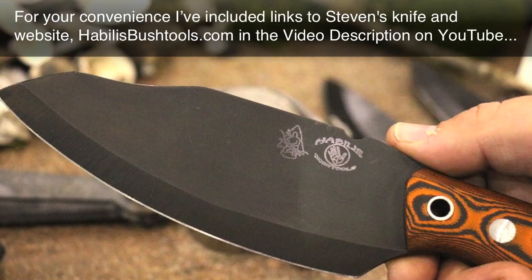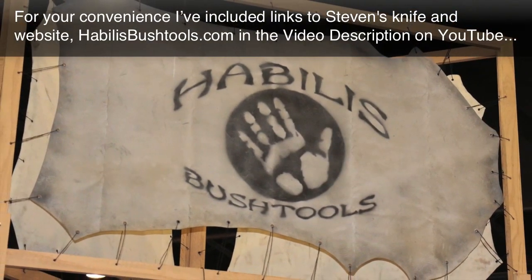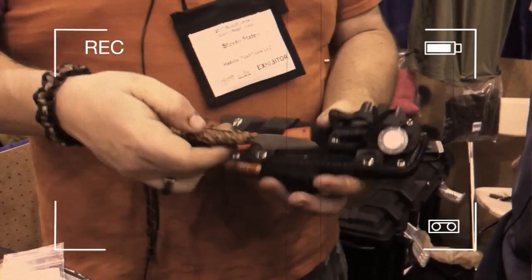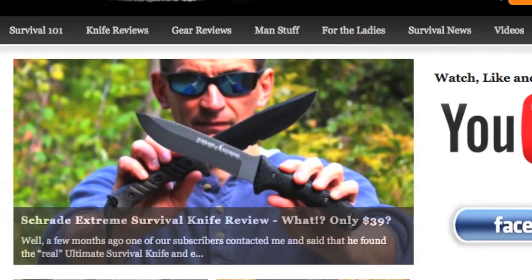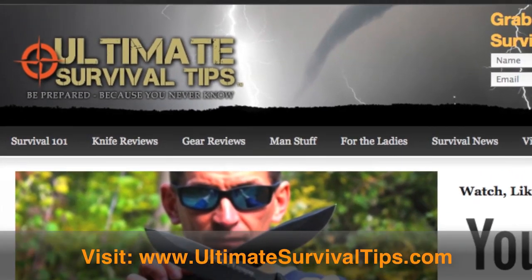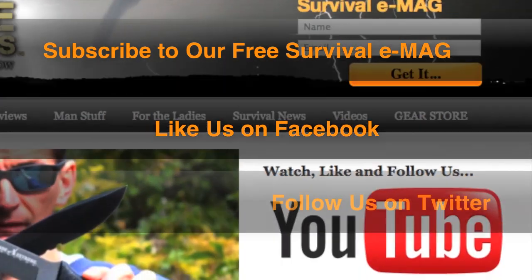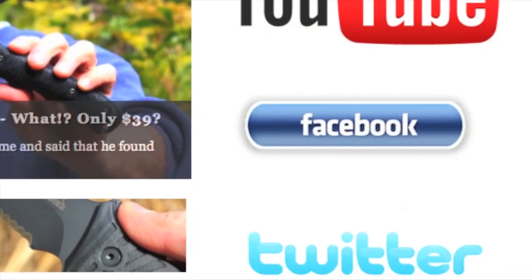For your convenience I've included links to Steven's knife and website, hablessbushtools.com, in the video description on YouTube. Check out my second interview with Steven where he'll show us one of the coolest knife sheath survival kits I've ever seen. Don't forget to subscribe to this channel, and for more gear reviews, survival tips, and survival news check out ultimatesurvivaltips.com. While you're there, grab our monthly survival e-mag, like us on Facebook, and follow us on Twitter to get the latest news and be the first to hear about our gear giveaway contests.